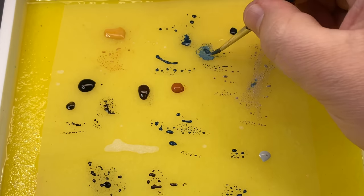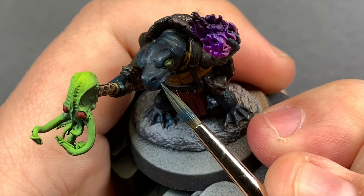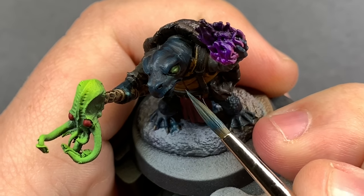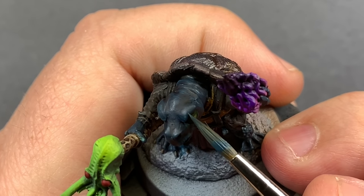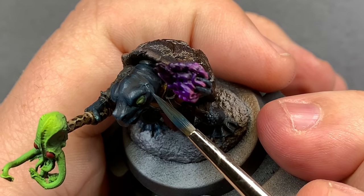Going a little bit lighter, I'm taking some Rakarth Flesh — basically an off-white — right on my wet palette and mixing that into the Stegadon Scale Green. I'm going to go over all those same highlight areas, stipple, and continue to push that texture to really see where we can take it.